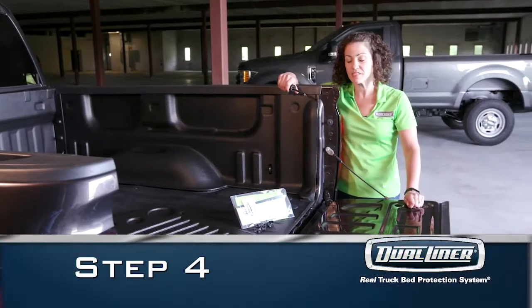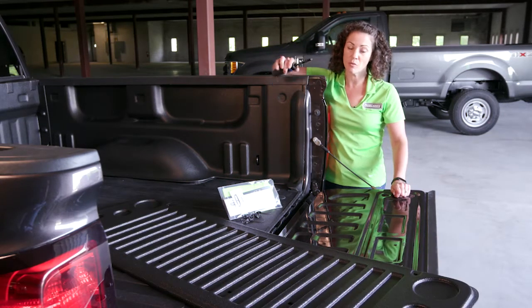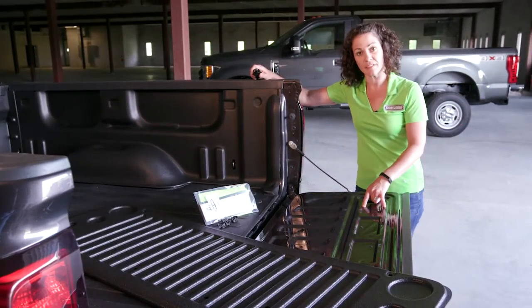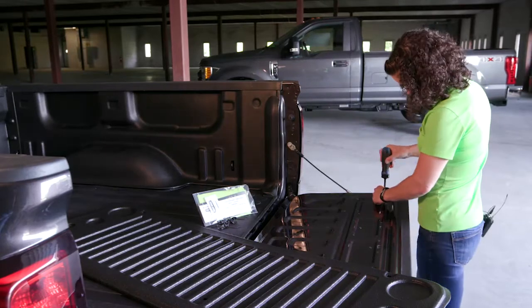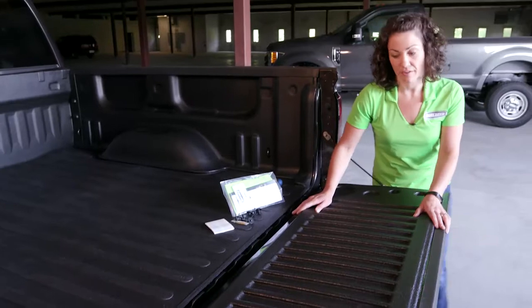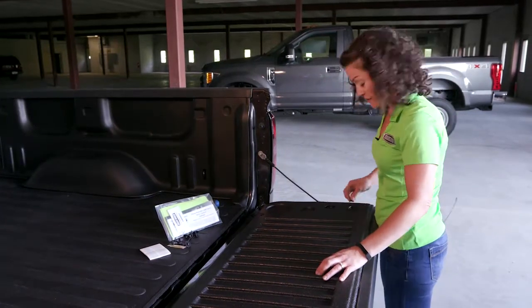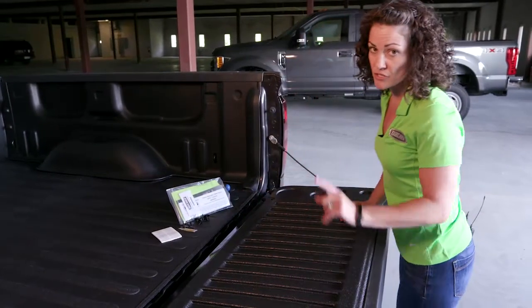On to the last step, step four: install the tailgate panel. Reach into your toolbox and grab a Phillips head screwdriver. We're going to start by removing the eight factory screws along the top half of the tailgate. You can put those in your toolbox and save them for later. We're going to replace them with the provided hardware from the install pack. Using a shoulder washer and the provided bolts, we're going to realign the panel by the bolt holes in the truck. Start by finger tightening and use a hand tool so you don't strip the screws.